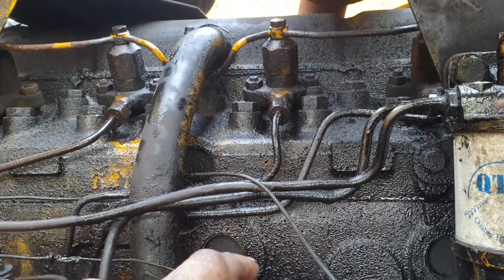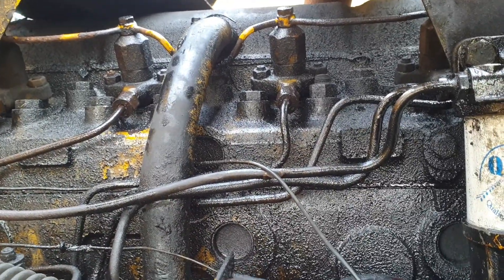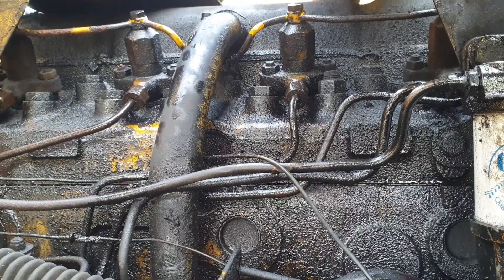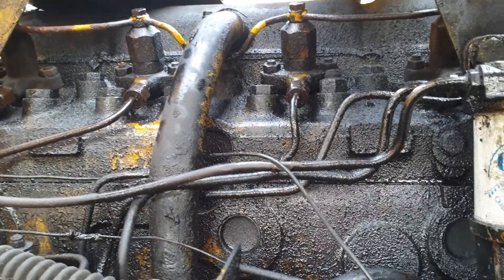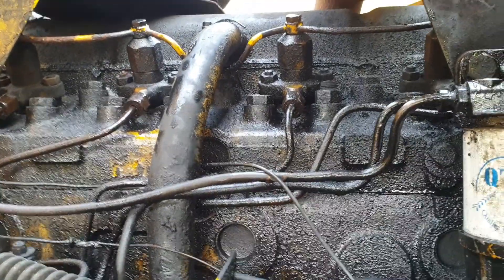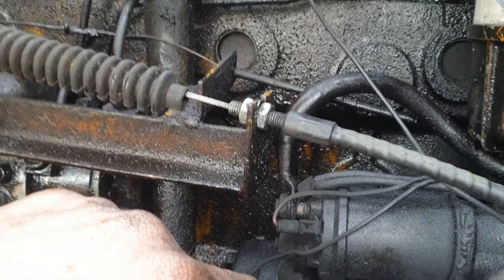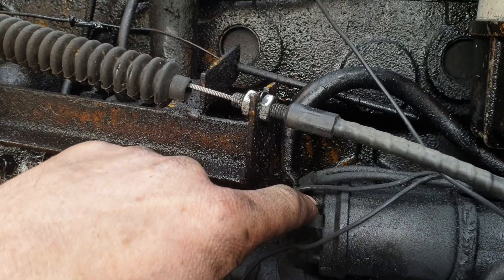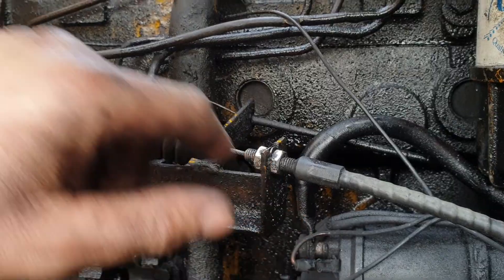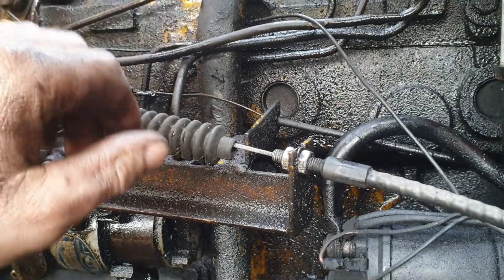Next, move up to the injectors. Open a couple of the injectors — maybe the furthest ones away from the pump — and go back to your lift pump again just to make sure it's pressurized. At this point, once you get to the injectors, you need to turn over the engine. I just cross the starter here so I can keep an eye on what's happening.